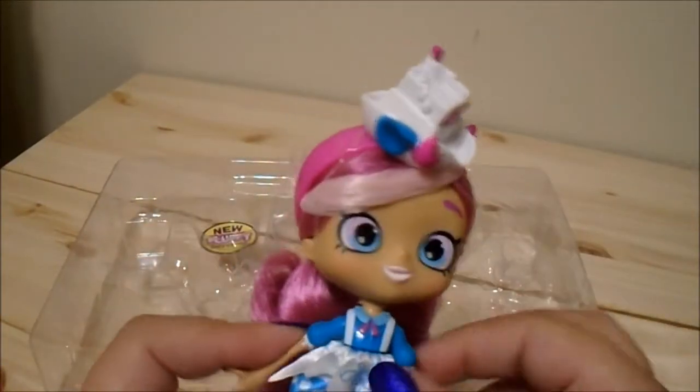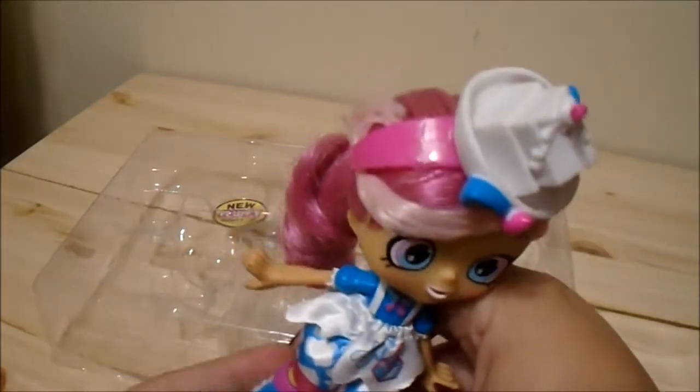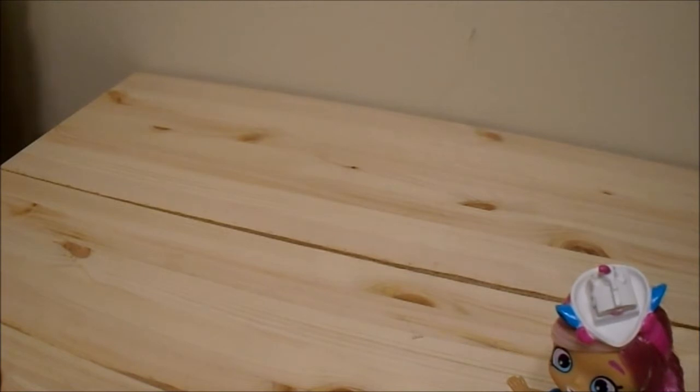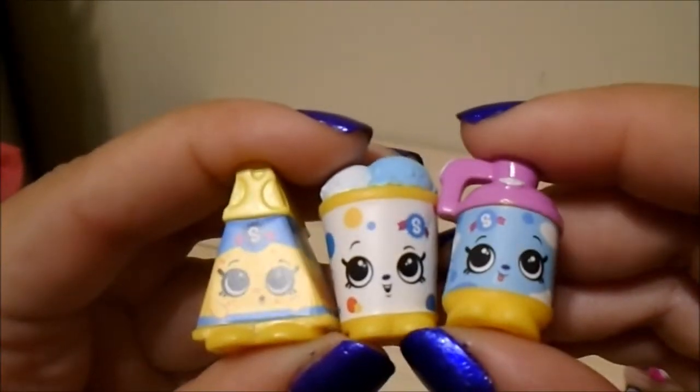How cute is this girl! At first I really didn't like her in the artwork, but then I saw an actual picture of her out of the box and I was like oh my gosh, she's actually really cute. Here's the cheese, here's the ice cream, and here is the jug. They look kind of more animalistic than regular Shopkins — super cute.